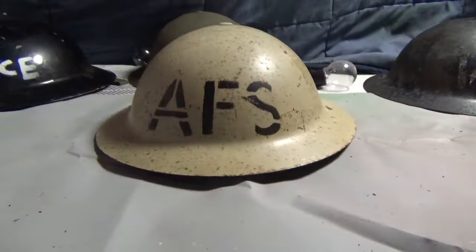When I search, it always shows black helmets or red ones — it doesn't show white ones like this. I've got an original Warden helmet from 1942. I didn't buy these off eBay — I picked them up in person.